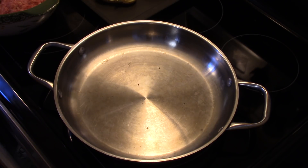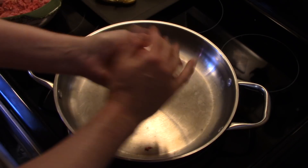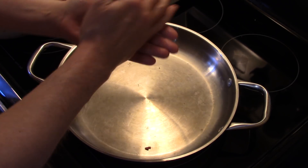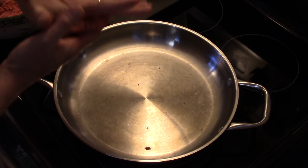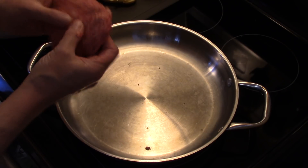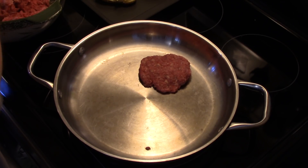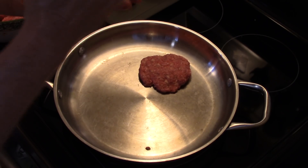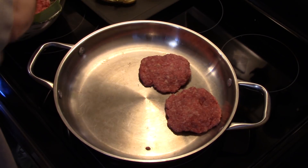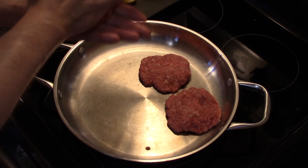Now that the ground beef is all mixed up, I have a large skillet preheating and I'm going to make these into patties — about a pool ball size of beef. I'm not adding any oil into my pan because this beef has enough fat in it. If it were more lean, you'd want to add a little olive oil or vegetable oil. I'm going to get them in here and just brown them — we're not going to cook them through at this point. I'll season them on both sides with salt and pepper.